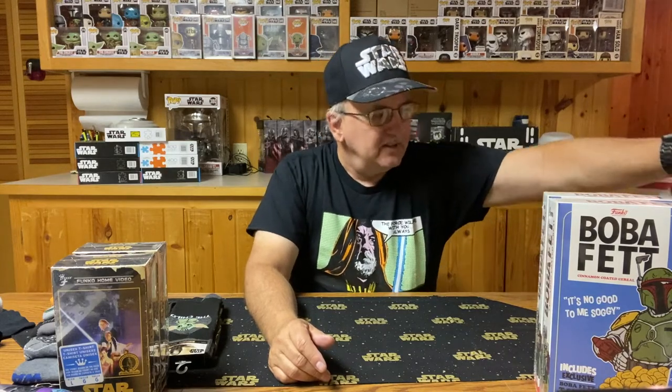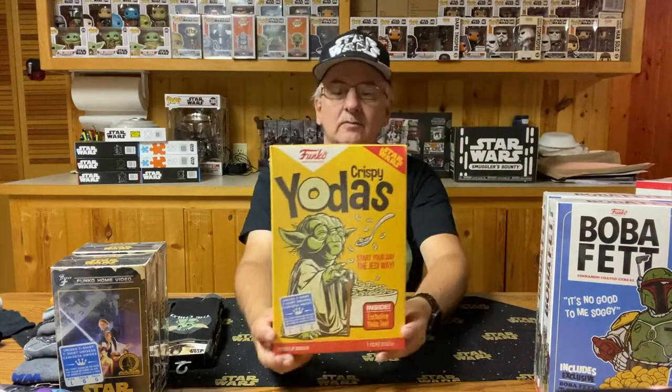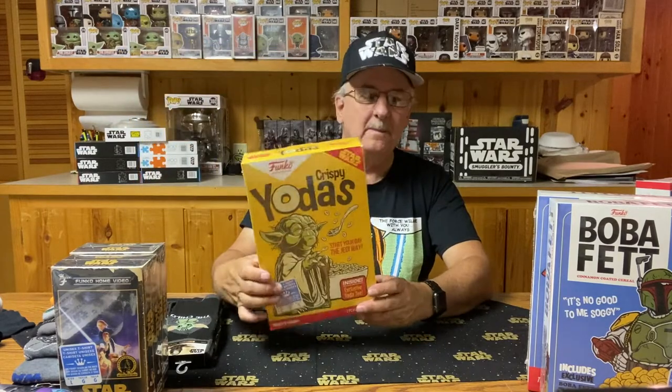The next one is Yoda. There again, we've got Yoda with his cereal — he's using the Force to raise the spoon to bring to his mouth. This one happens to be a large, so one I can wear. On the back it shows what the t-shirt looks like, which is the same design as the front. It looks like all the nutritional values are exactly the same between Boba Fett and Crispy Yodas. What do you think of the Yoda t-shirt? I think it's kind of cool.